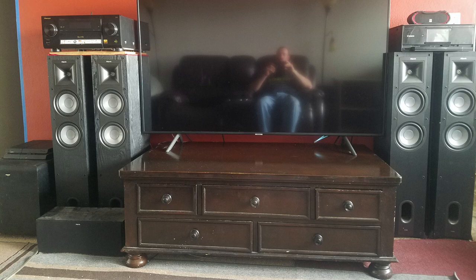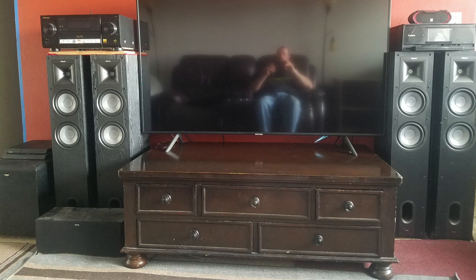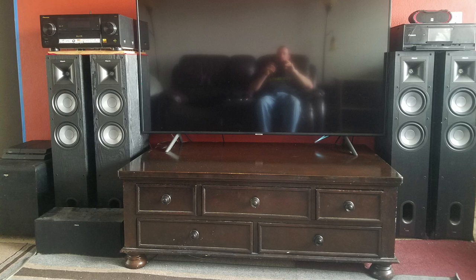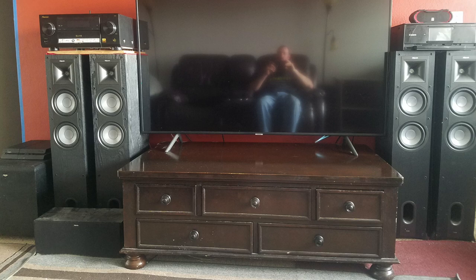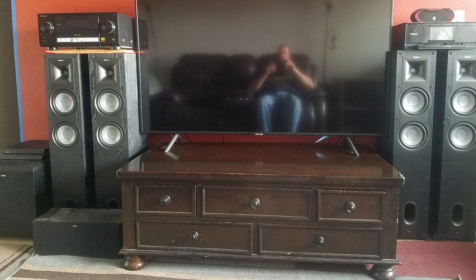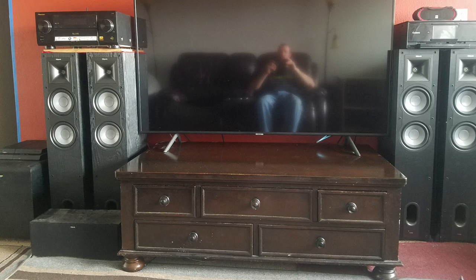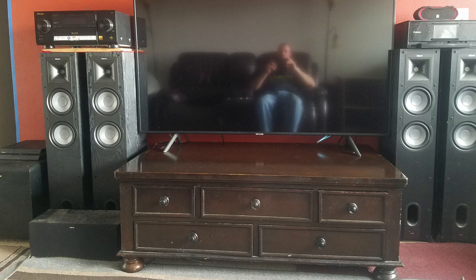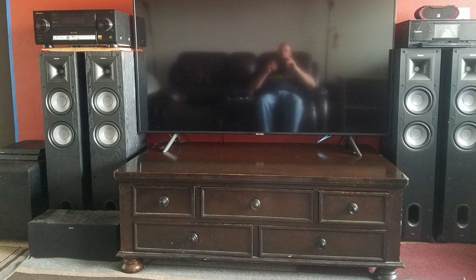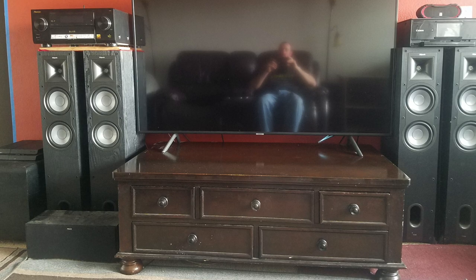We're going to close out this episode with Mike. He's reflected in his TV, taking the picture of his four — count them, four — Klipsch Icon KF-26 tower speakers. His Klipsch Icon KC-25 center. He's got a Klipsch 450 subwoofer. The towers are bi-amped and bi-wired. And his receiver for all this is a 2016 Pioneer Elite SC-99.